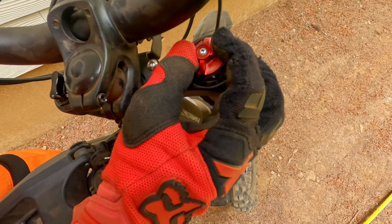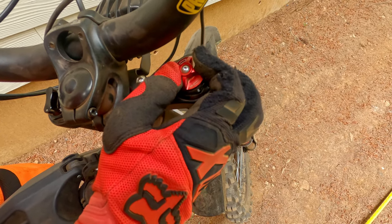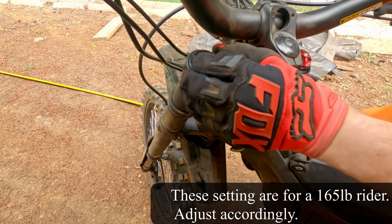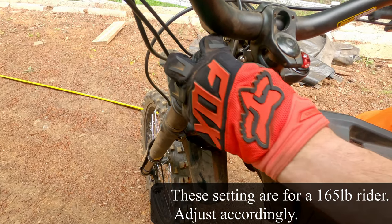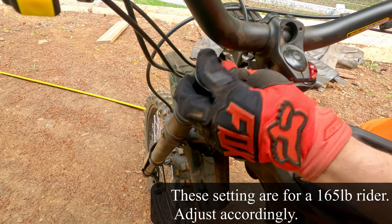The dial at the top of the non-disc side of the fork is your rebound adjustment, which controls how fast the fork returns after compressing. We found that running this 15 out of 16 clicks from all the way in was where we liked it. On the opposite side is the preload, which controls how high in the travel you sit. From all the way out, we only turned it one half revolution in — any more and our hands got beat up too much on the small bumps. We also noticed that this dial spins forever.